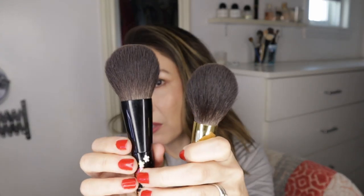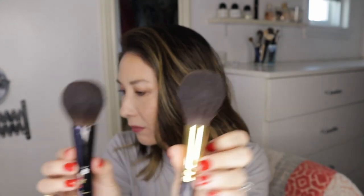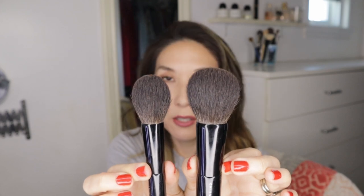Let me show these to you a little bit more — the MKSK, the Hakuhodo GF2, the Z1, and the Z8. There's a pretty significant size difference and a pretty significant price difference. I would say the Z8 is just way more versatile.